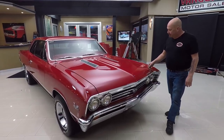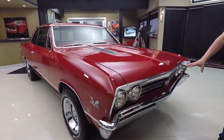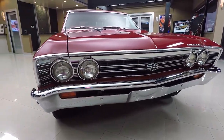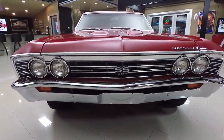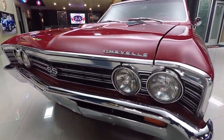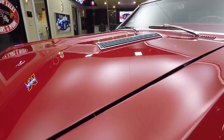Look at this beauty, man. That red paint is slick as can be. The grille's in great shape. The chrome on the bumper looks awesome. That Chevelle emblem is beautiful. It's got the big block hood on it of course. She is a real 138 car. It is smooth as can be guys.